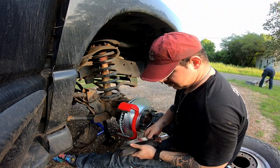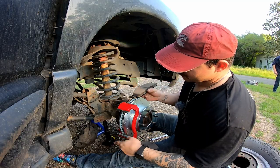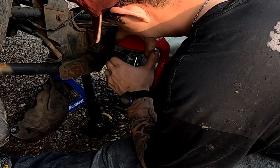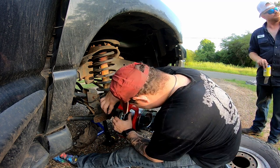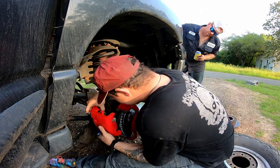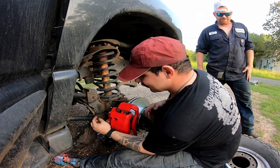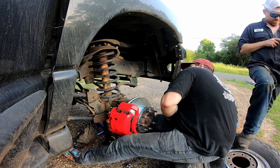Now that those bolts are tight, it's time for the pads. The trick to the pads is the squealer — you want the rotor to turn into the squealer and you want the squealer on the inside. And then the caliper sits back in there. The most important part to remember about calipers is that the bleeder goes up all the time. You would think bleeders go down, but they go up.